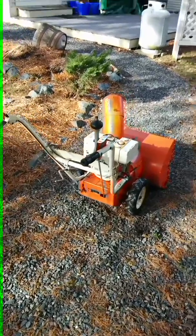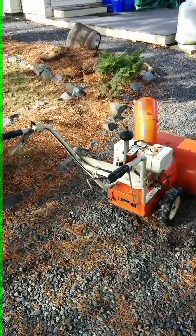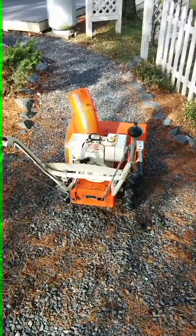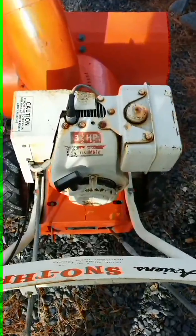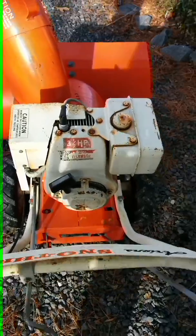Hi everyone, it's Ryan here. Just thought I'd take a quick video of the 1961 Ariens 10ML 35 I picked up the other day. Let's see if I can get it started — I just replaced the oil, it was pretty bad.